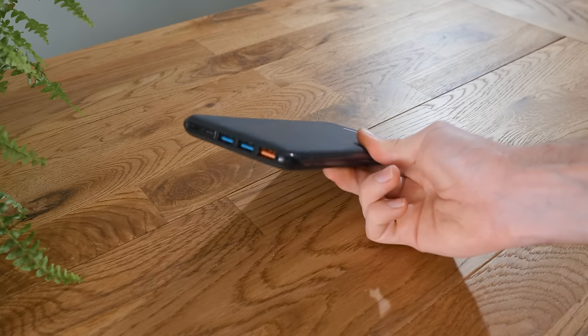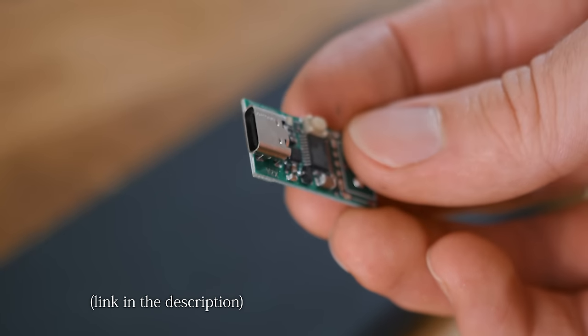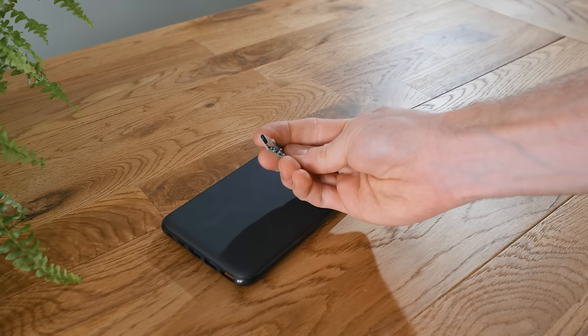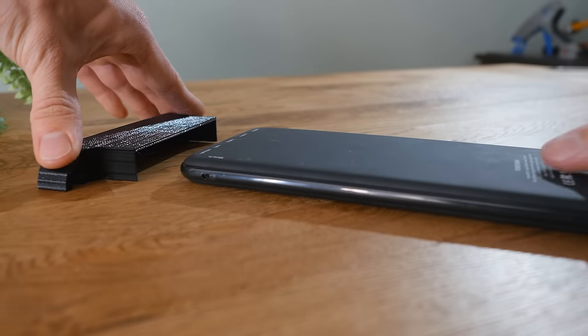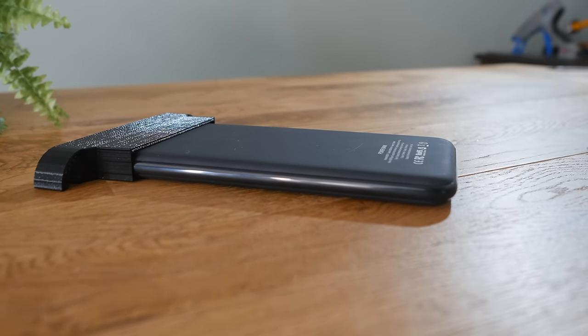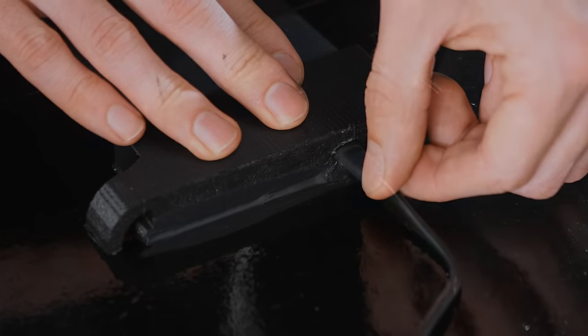This one supports USB power delivery spec, so can output 12 volts if told to do so by a little USB-C power board, and should power the mirror for about 30 days, assuming half an hour of daily usage. To hold the battery in place, I designed a little 3D printed bracket for it, which I glued in place along with a USB plug so that the battery could be slid in and out.